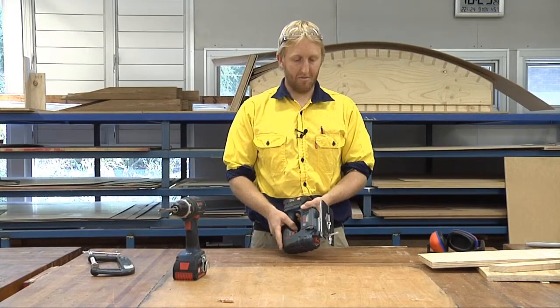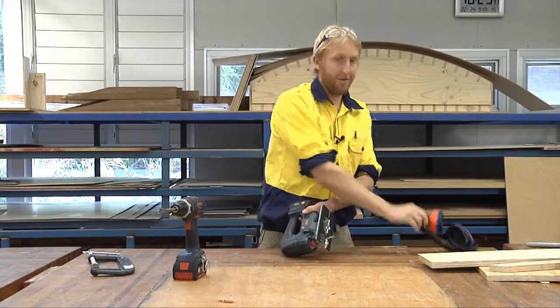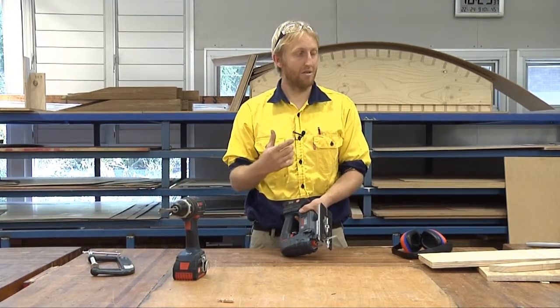Some other things that might come off this saw are sawdust, chips, and all that sort of stuff. So you wear your glasses to protect your eyes from chips. For the noise, you're going to wear your earmuffs. If you're cutting MDF, you always wear a dust mask because of the dust that comes off it.